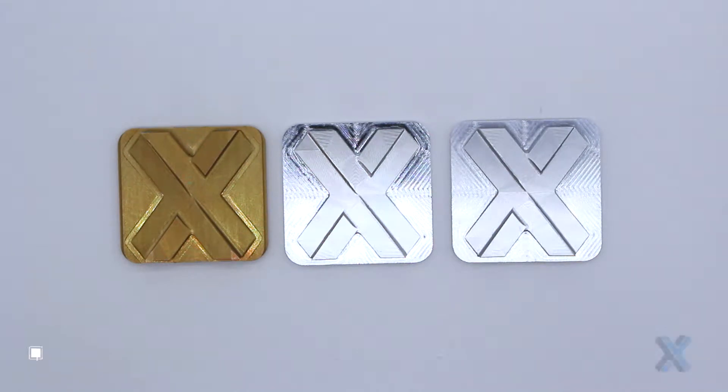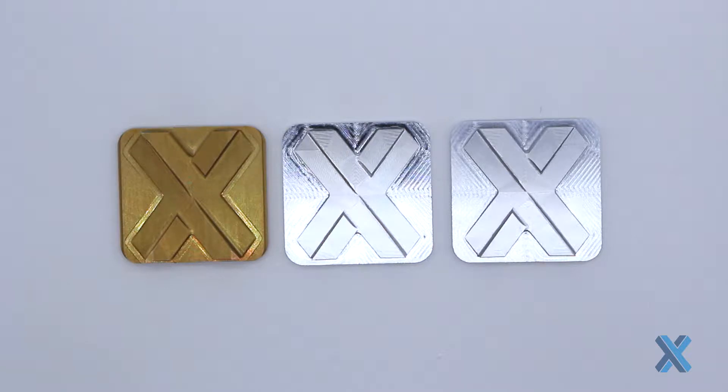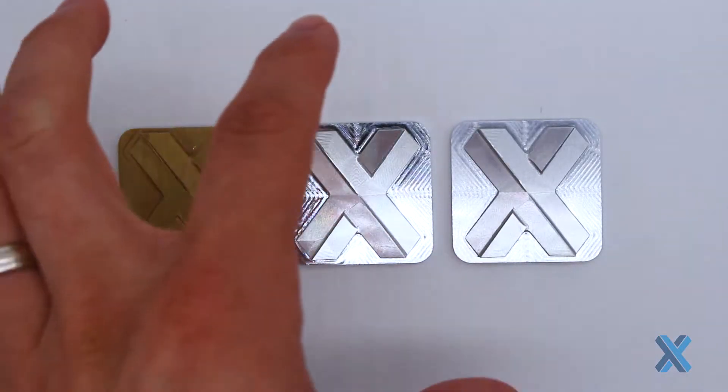Hey, this is Greg Paulson and I want to talk to you about chromate conversion. This is a type of finish that I can do to materials like aluminum, and it's very common for parts where I'm making an electromechanical assembly.